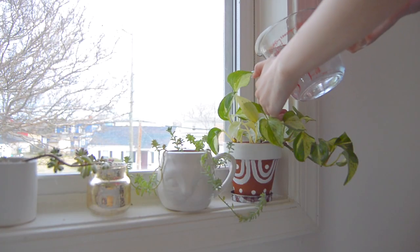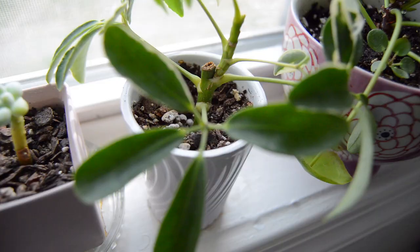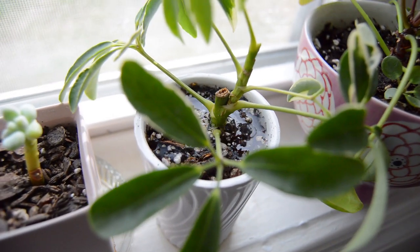Let's start off with how I care for my plants. I honestly keep things really simple. I water all of my plants once a week on Saturdays — that's just the day I picked because I'm off from school and work. I water them pretty thoroughly because they like a nice thorough drink and then lots of time to dry out completely before being watered again.